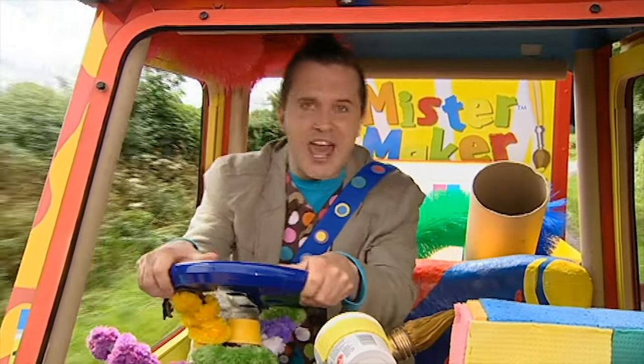Hello, I'm Dan. Hello, Dan. Can I help you today? Yes please, Mr. Maker. I'll be there very soon.